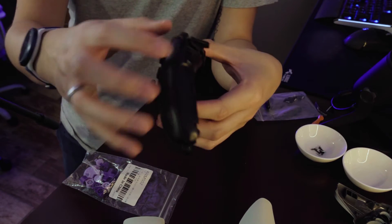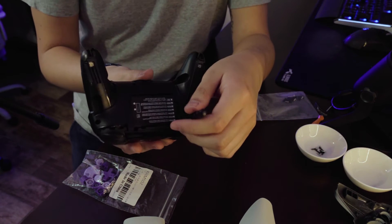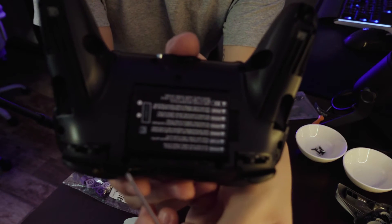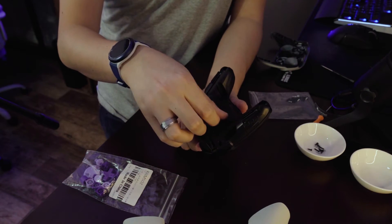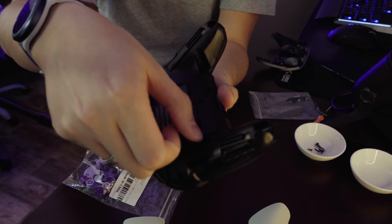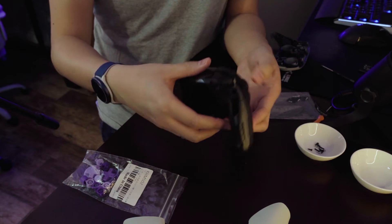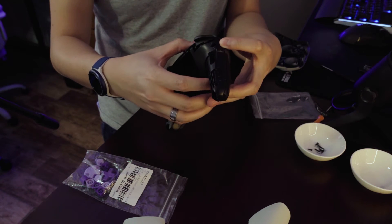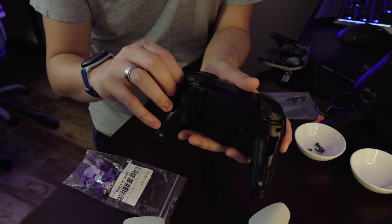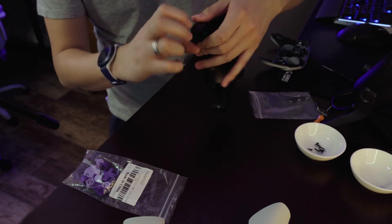I've now successfully unscrewed the front plate, so now it's time to remove it. There are actually two more screws right above the batteries as well. Next, you'll want to remove the battery — just grab it with your nails and pull it out, setting it aside. Then you finesse the shell off the back plate very slowly. It takes a while but eventually it does come off.